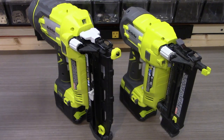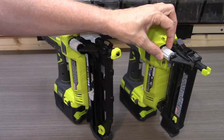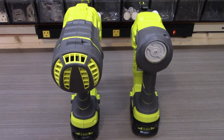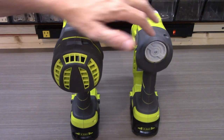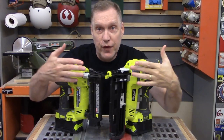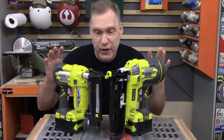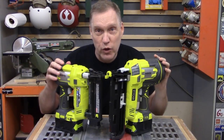You can adjust the depth of the nail strike by twisting the adjustment knob on the front of either gun. And you can adjust the amount of air behind each nail strike by adjusting the knobs on the back. Making adjustments to depth and air pressure allows you to modify your gun to work with different types of wood or materials.